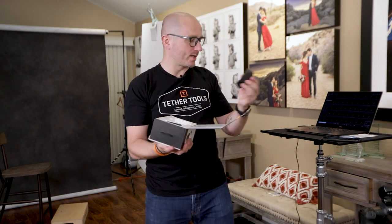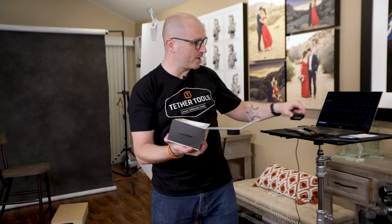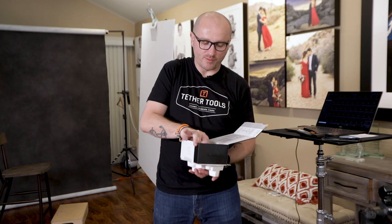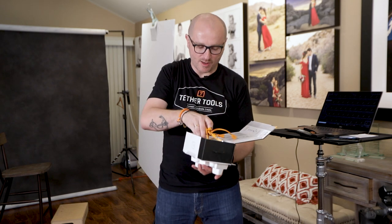The AirDirect is basically a wireless solution to tether your camera to your computer so you can transfer those photos. Let's quickly look at what's in the box — basically you have the AirDirect, a remote, a battery, and a bunch of USB cables for all the types of cameras you may have.